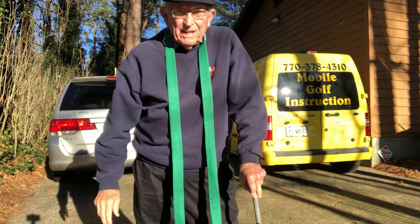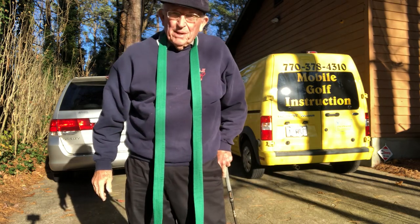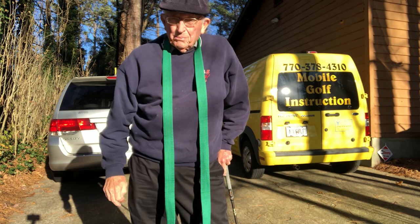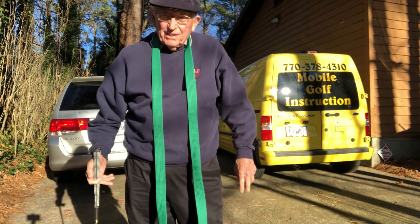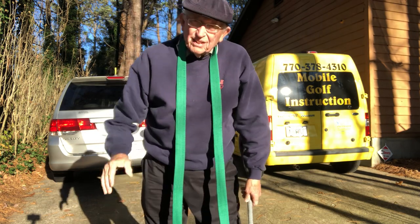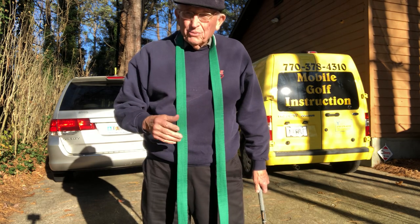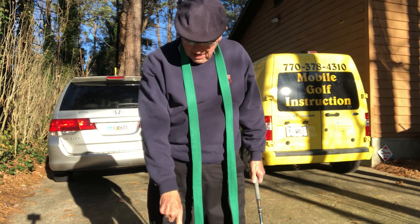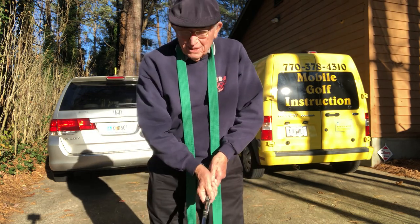But we lose on the Ryder Cup — I can't figure that out. Of course, that's Europe, Great Britain. Maybe the talent pool. But the rest of the world in the President's Cup — there's some good golf. Australia, South Africa. They're playing South Melbourne, which is the southernmost part of Australia. It's winter here, summer there — 24 hours' difference. It's amazing.